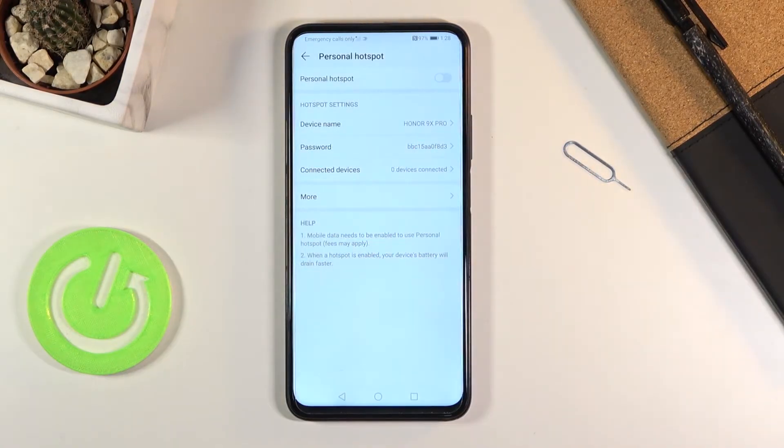Once you find the hotspot icon, hold it and this will take you to the settings. From here we can change the device name, which is going to be the hotspot name visible on the Wi-Fi list.